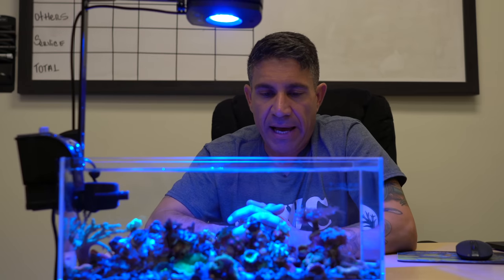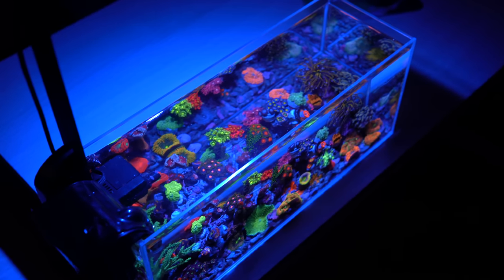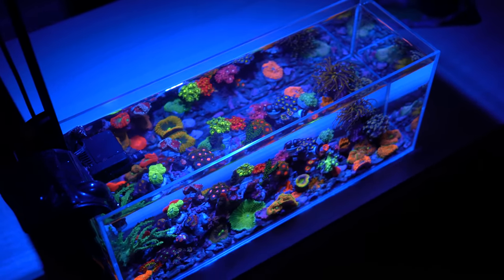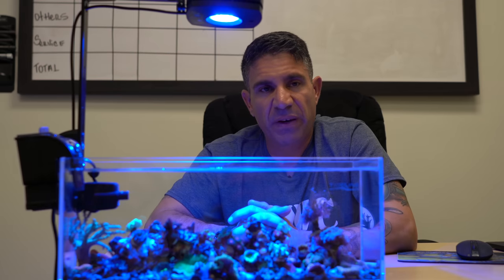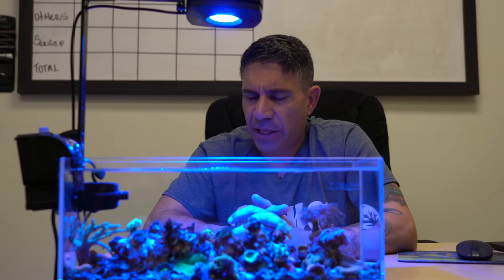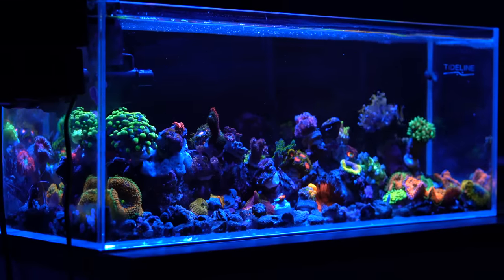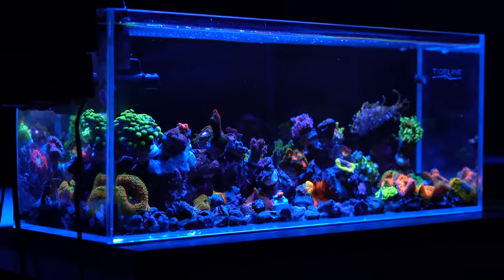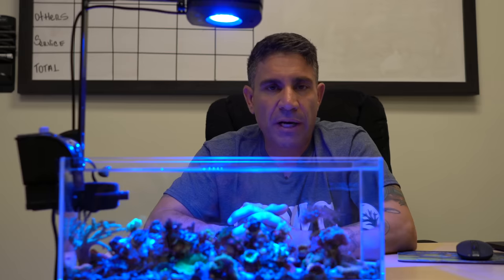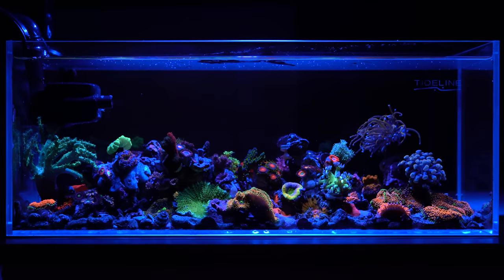Some of the bigger challenges with this tank: space is one, and aquascaping it. The aquascape I did originally had one more rock, and it looked great but I couldn't fit my fingers in there to work every time something fell. When it becomes hard to access the tank, you don't want to work in it. Also, I initially thought doing one or two small water changes at 20% would do the job, but it wasn't. I realized the tank is too small and the filtration wasn't good enough, so I switched to one bigger 75% water change per week, and that fixed a lot of the challenges.